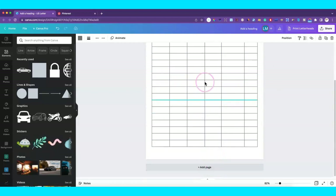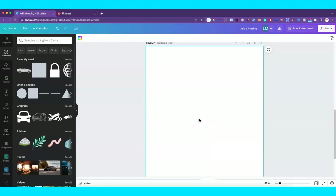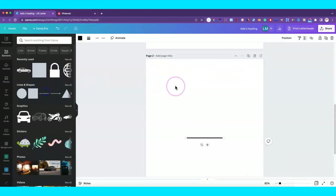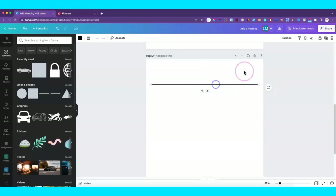This is 8.5 by 11 US Letter, just so you know the size. The second printable we're going to do is a password tracker, and for that one and the third one I'm going to speed things up and let the music play, then I'll come back to show you how you can create a very simple printable in probably five minutes or less.